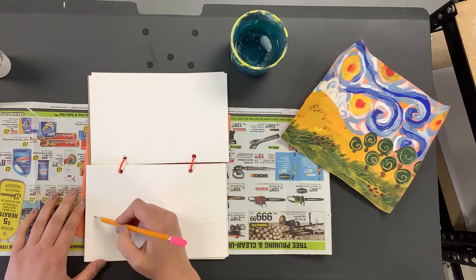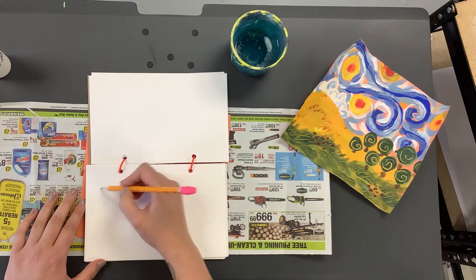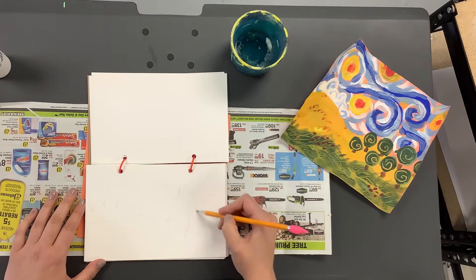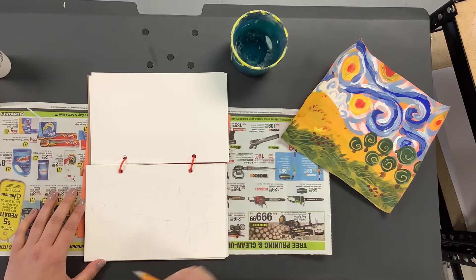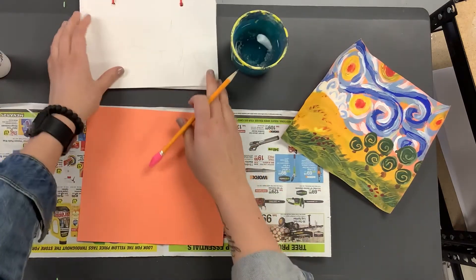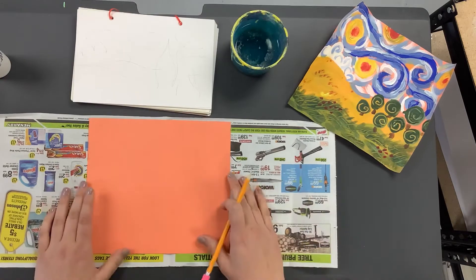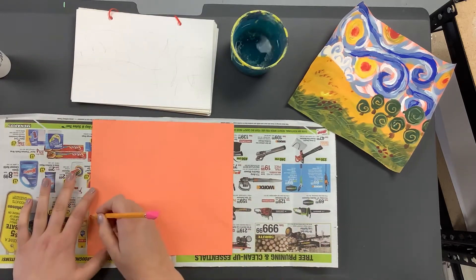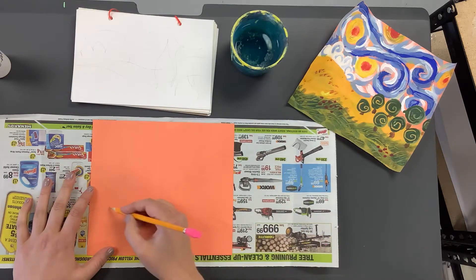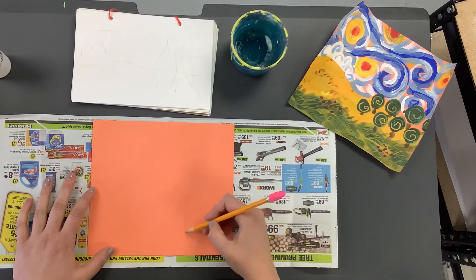I've got two hills. I might want to make some clouds in the distance. I'm gonna put some swirls in the sky and add some trees and bushes. That's just my preliminary sketch. I'm gonna set this right up here so I can look at it. The first thing you're gonna want to do is sketch what you drew in your sketchbook onto your orange paper — here are my two layers, my cloud, and some trees.